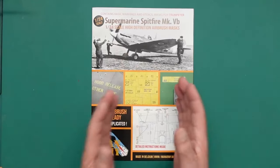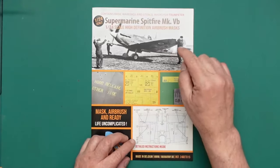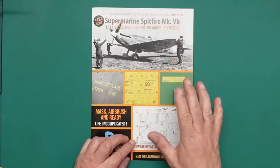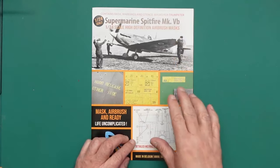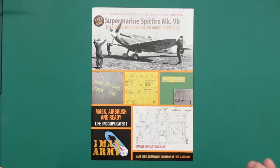Absolutely everything is in here. The biggest advantage of these is: the actual decals in the Trumpeter kit probably aren't very nice at all. If you have a Hobby Boss kit, I would thoroughly recommend these because Hobby Boss transfers aren't very nice. You've got the beauty of not having to use very low quality decals.